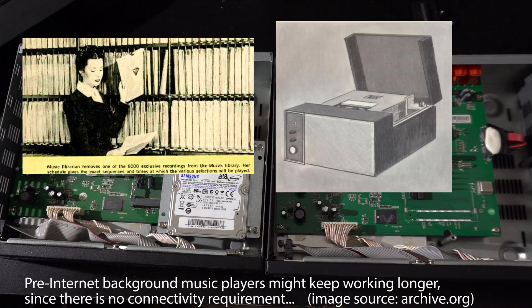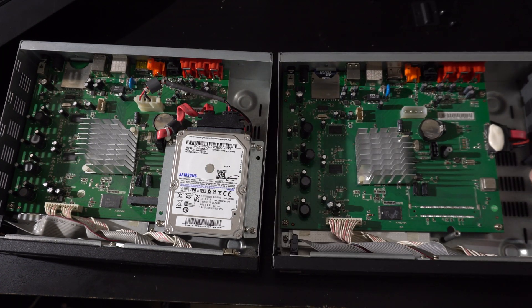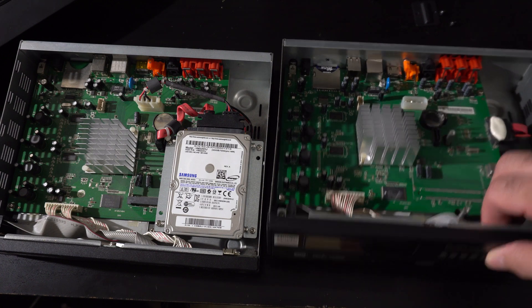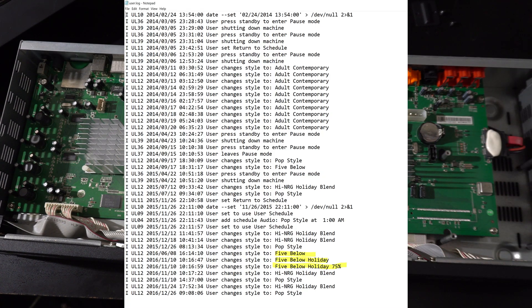These were only $5, so for $5 that's a pretty good nice metal case. I'm guessing that this was used at a 5 Below store because it looks like one of the log files is logging what buttons you click, and a user changed it from Adult Contemporary to like '5 Below 75% holiday sale' back in 2016.